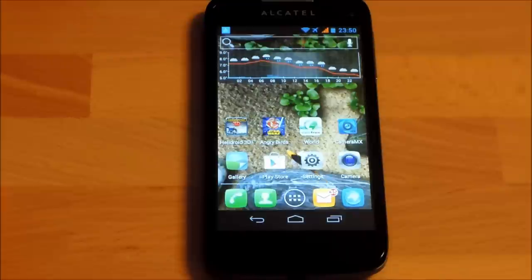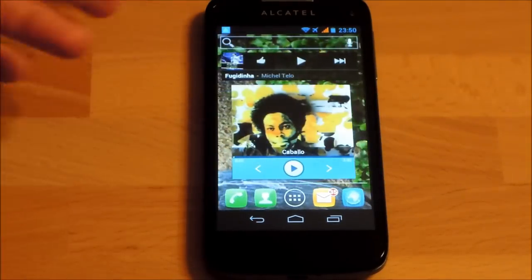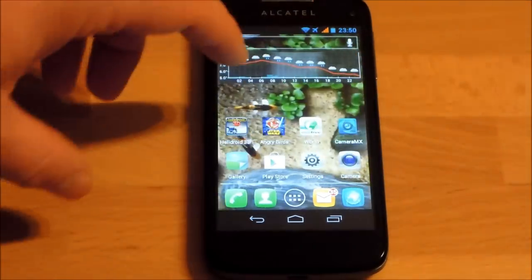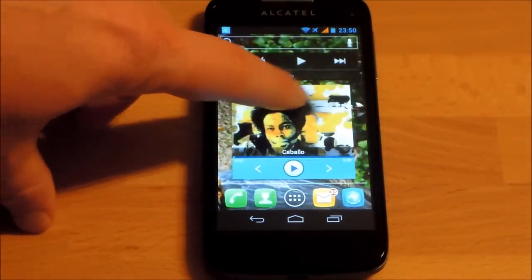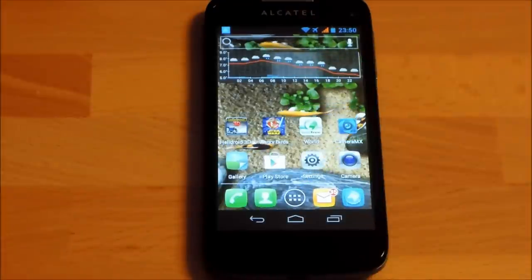I tried Google Maps and a free navigation application — both worked well with the GPS. The Huawei Ascend P1 has slightly better GPS reception, which gives more margin in large cities with reduced satellite visibility, but the Alcatel's GPS is still perfectly adequate for navigation.